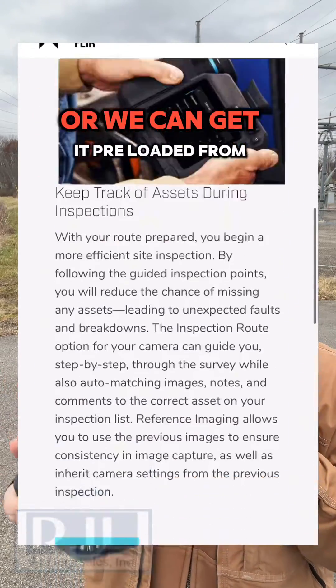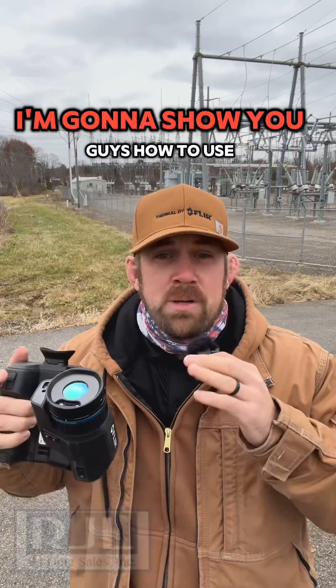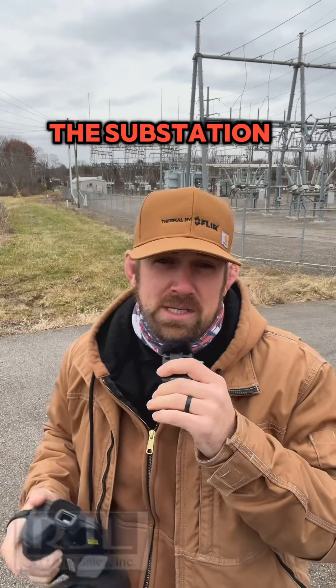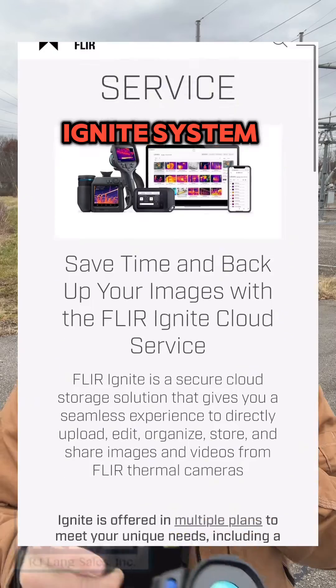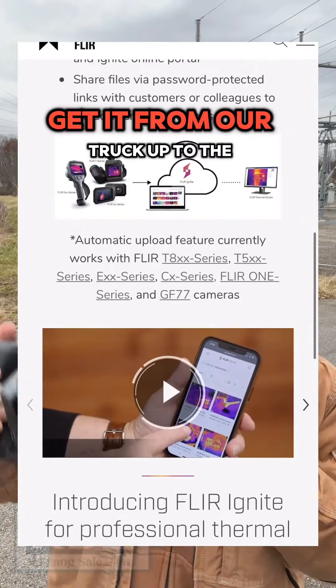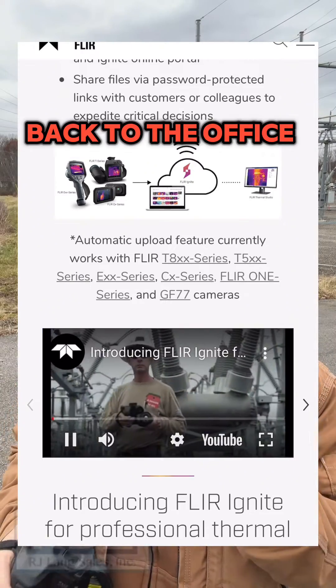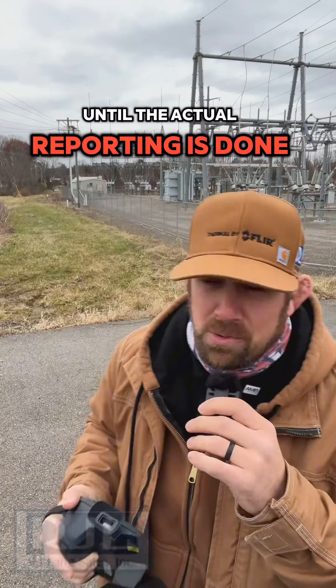You could do a route on the camera or we can get it preloaded from our Thermal Studio Pro. I'm going to show you guys how to use it, how we can do this inspection of the substation and then also upload it into our Ignite system through that Ignite system in the cloud-based service. Get it from our truck up to the cloud, back to the office, never having to touch that laptop until the actual reporting is done.